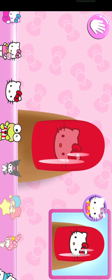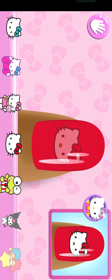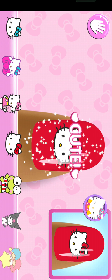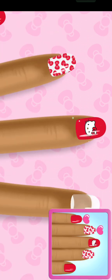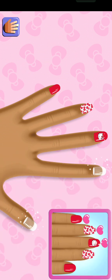Select the sticker you'll need to complete the whole design. Hello Kitty loves it! Keep going until you complete the design!